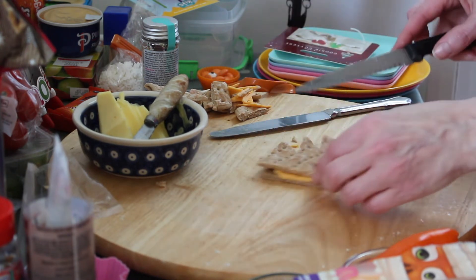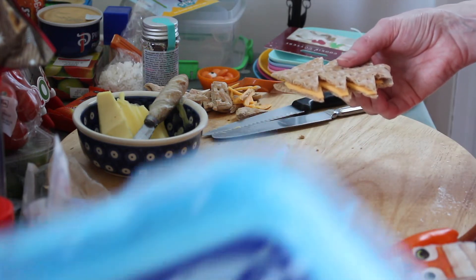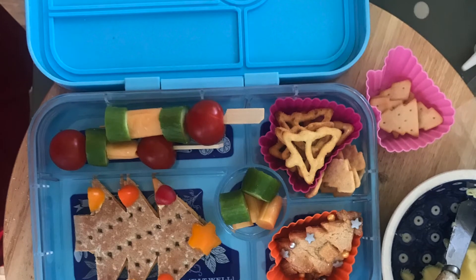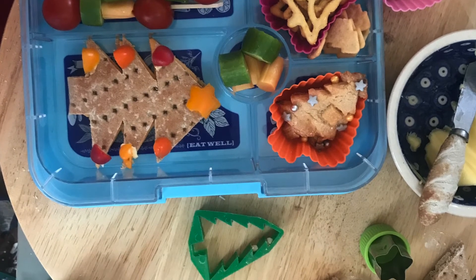There we go — you can embellish this with little bits of pepper that are like baubles. I'm going to pop this in the lunchbox and then crack on — I was going to do a couple of skewers.